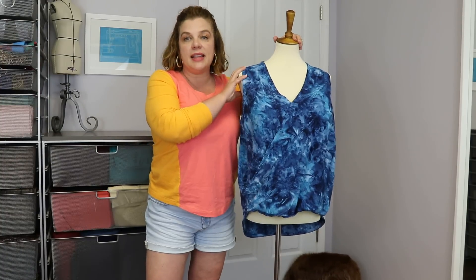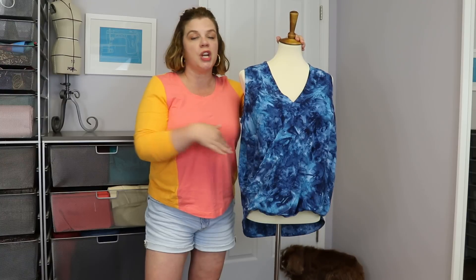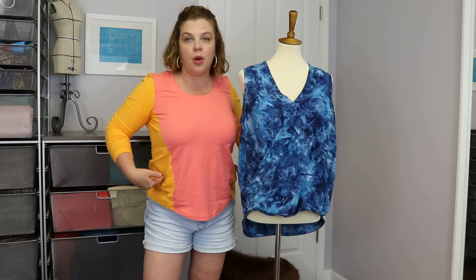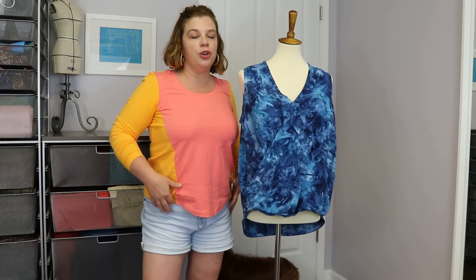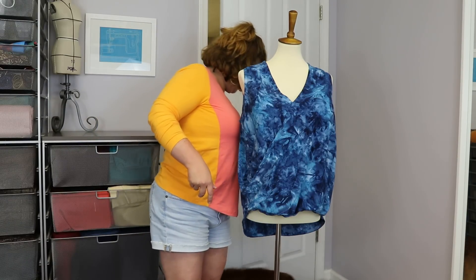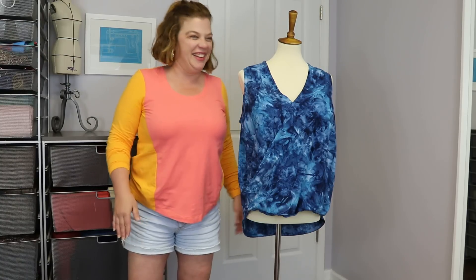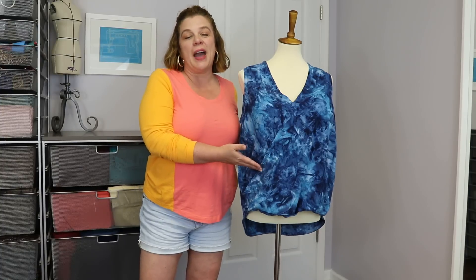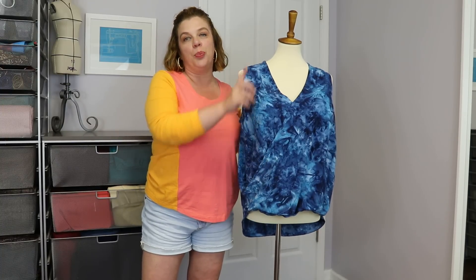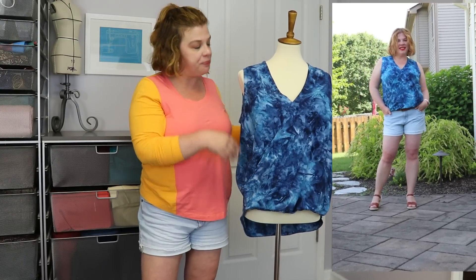I made the size 8 with the full bust. I shortened the body — the front and back — by one inch, which I do for all Itch to Stitch patterns. I'm very short in the torso, and I'm also only 5'2", so I always shorten things one inch. So I shortened the pattern by an inch in the front and the back, and I'll put footage of me in this so you can see as I'm talking about it.